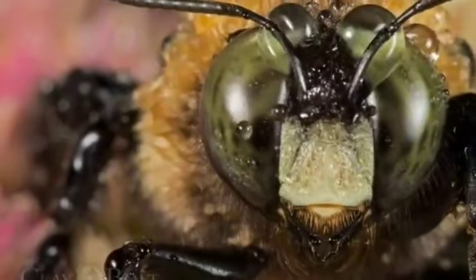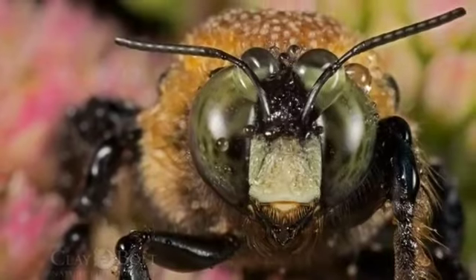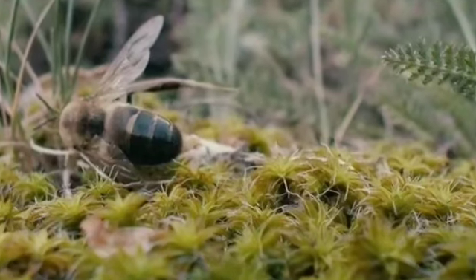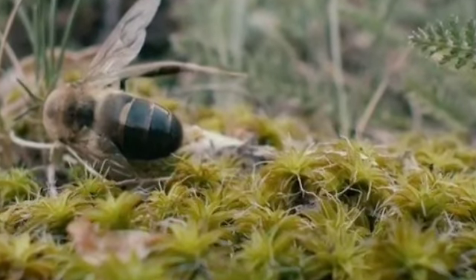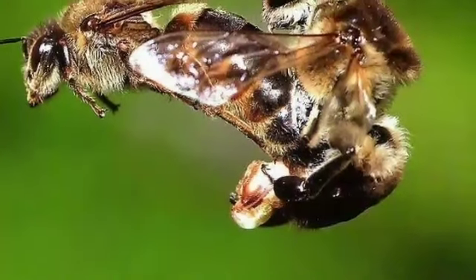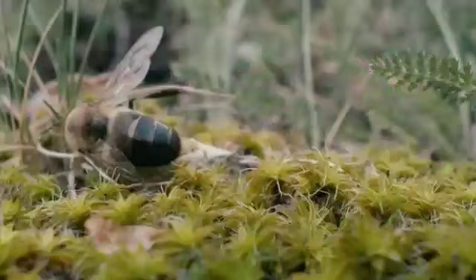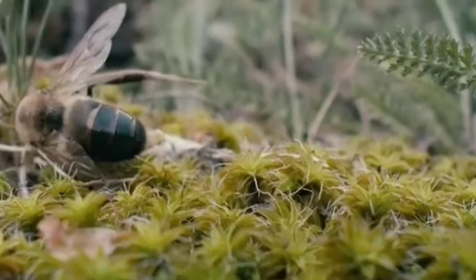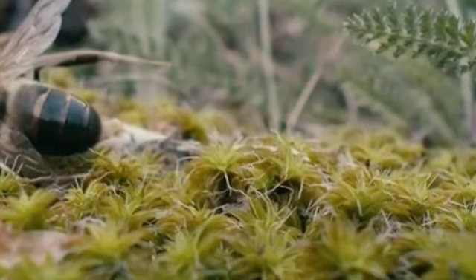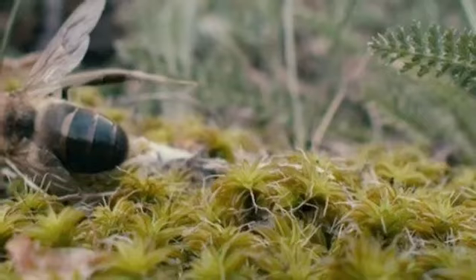Drone bees live with one purpose in mind: mating with a queen. When they're lucky enough to achieve it, it only lasts a few seconds and they die immediately afterward, because their penis and abdominal tissues are violently ripped from the body as part of the process. Male honeybees are only able to mate 7 to 10 times during a mating flight, and a drone dies quickly as his abdomen rips open when his endophilus is removed.